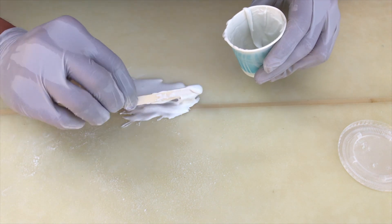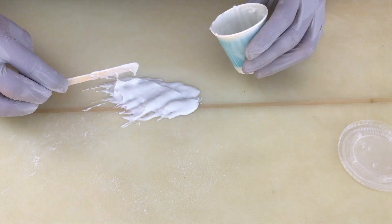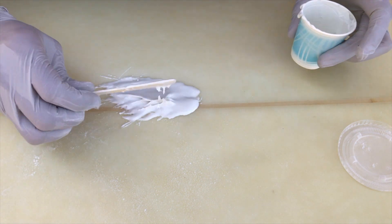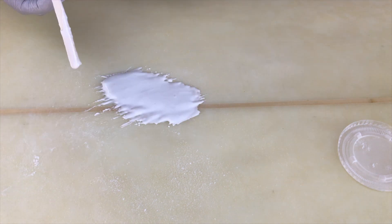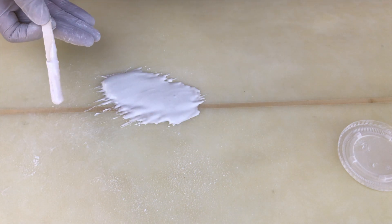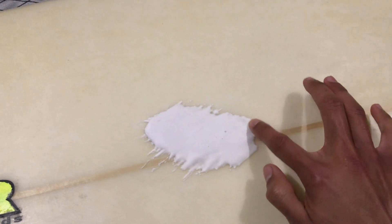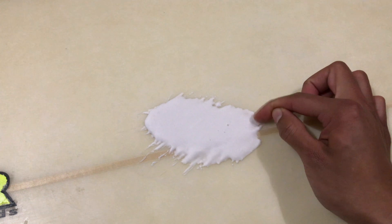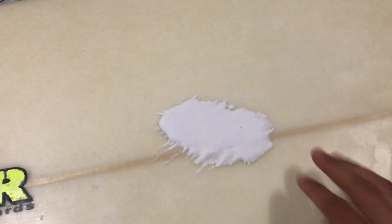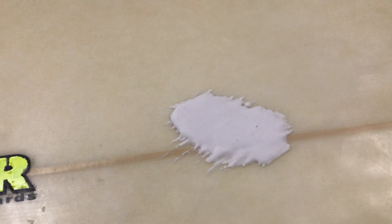Be generous with it — you can always scrape more off, and it's better to have more than not enough. Be overzealous with it. I'll give it four hours and come back to check. It's been about four hours and the foam is pretty solid to the touch — I'll try to scratch it, it's on there pretty well. So I'm just gonna give it a rest overnight, and then tomorrow morning just gonna sand it all off, put the fiberglass on, and it should be ready to go.